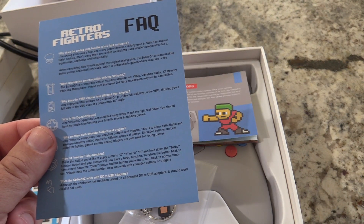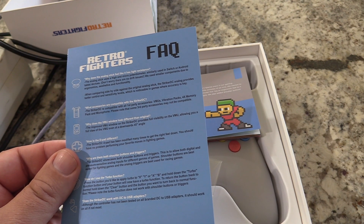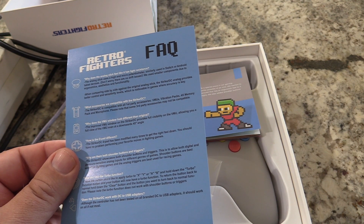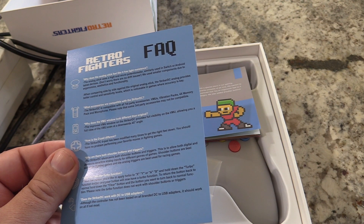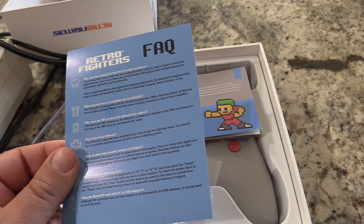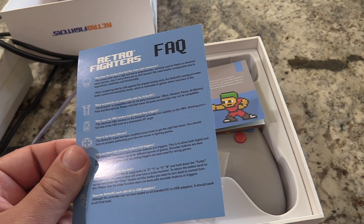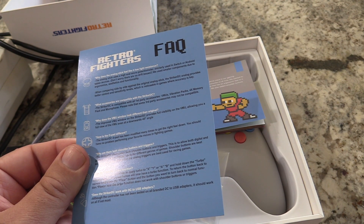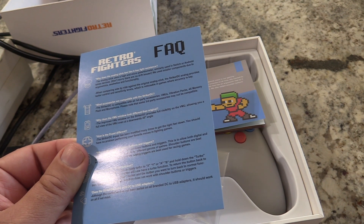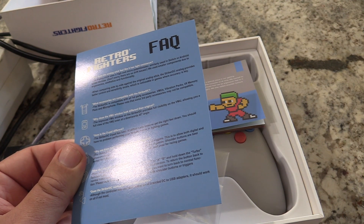There's a frequently asked questions sheet. What does the analog stick feel like? Light resistance — the analog stick uses a high-end potentiometer similarly used to the Switch and Android tablet devices. What accessories are compatible with the Striker DC? It's compatible with all first-party accessories: VMUs, vibration packs, and 4x memory packs. The improved VMU window provides full visibility on the VMU. The Striker D-pad has been modified many times to get the right feel — you should have no problem performing your favorite moves in fighting games.